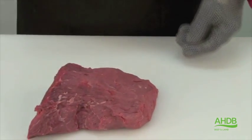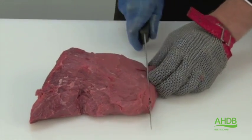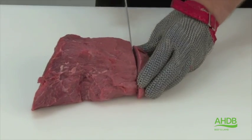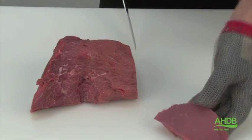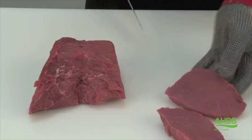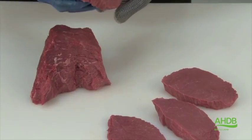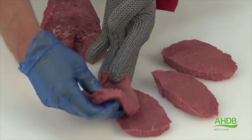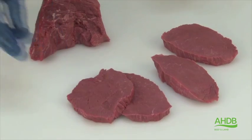This can now be cut into individual tender top steaks of required weight. By cutting them a little bit thinner, we could also cut them into scallops.